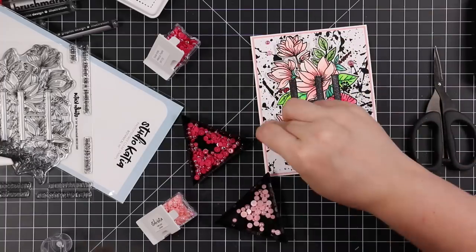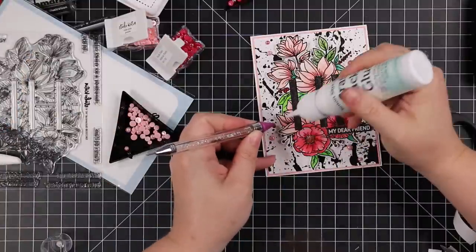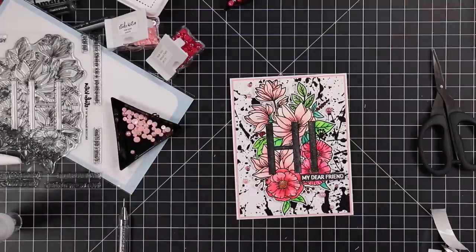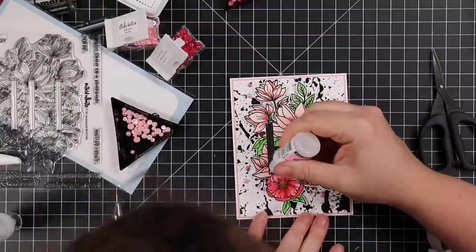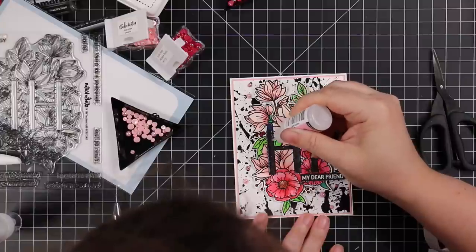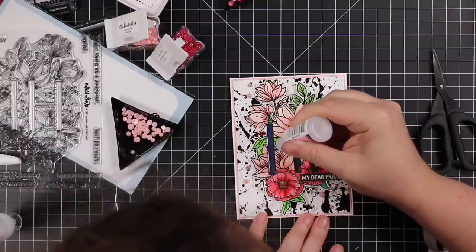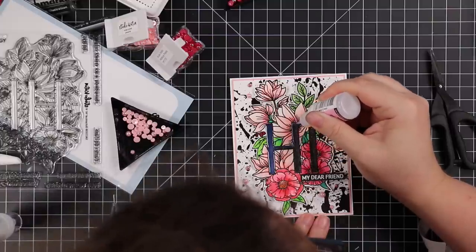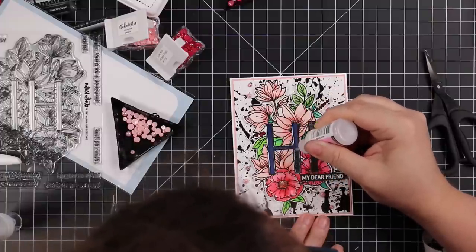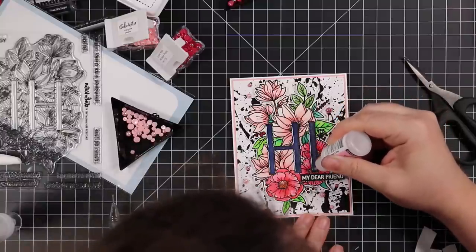Then I popped the little companion sentiment into place, and then of course some bling — hibiscus pearls and rose pink pearls that went perfectly with the little florals. Once everything was adhered, this is when I added the glossy accents. I haven't used glossy accents in forever, usually because I'm so impatient, but I was like, no, this just needs it — it just adds something. I completely coated both letters with the glossy accents. It goes on cloudy but dries completely clear, and the sparkle from the aqua shimmer that's trapped in it — it's a chef's kiss.